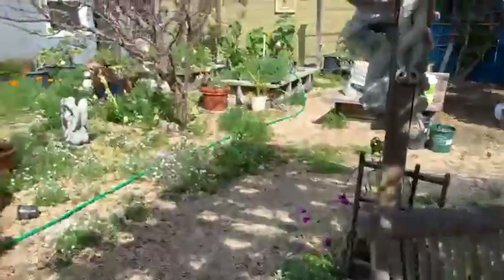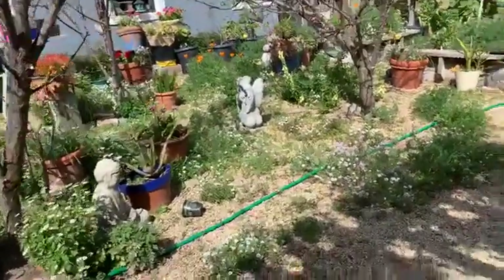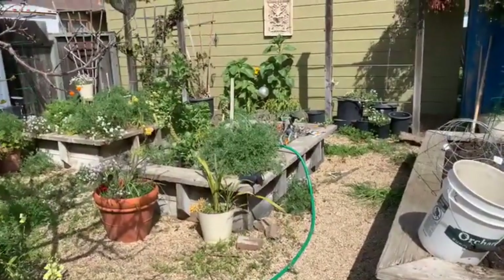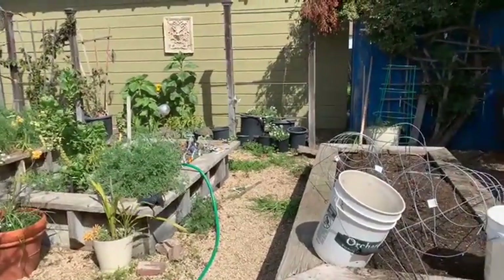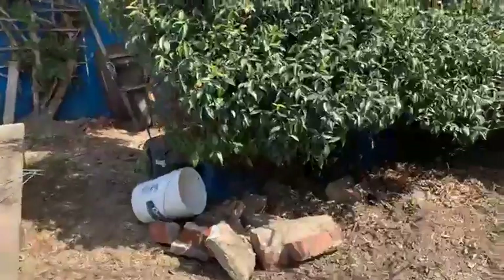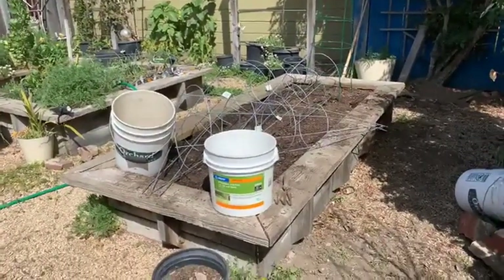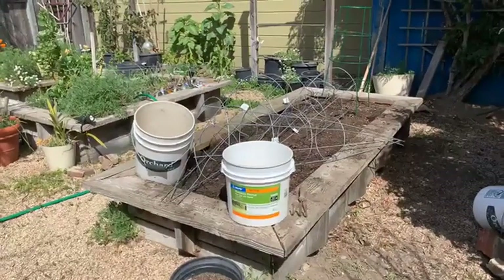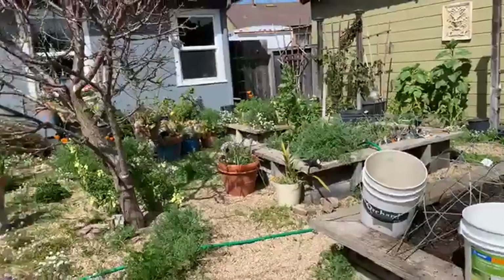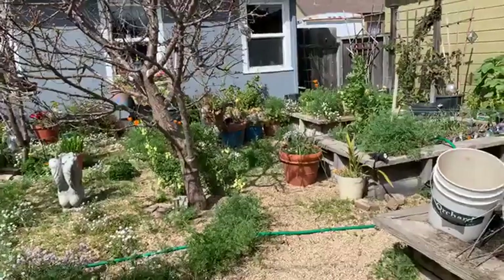I've grown some really amazing tomatoes in the past right in the middle of where the trees are now. One I absolutely adore is called Caspian Pink — they're a dark pink color, huge beefsteak tomatoes, just wonderful. But you can't easily get them at stores anymore. Part of the reason I don't want to grow from seed is because you get a whole package of the same variety, and I want a variety — I don't want all the same.